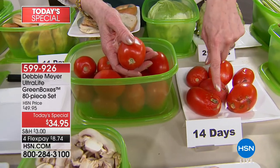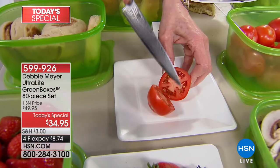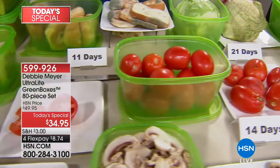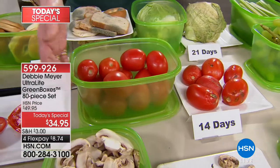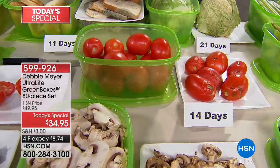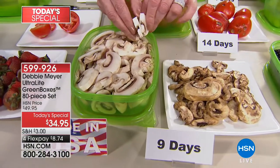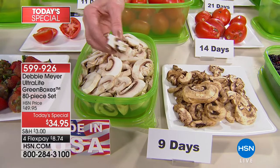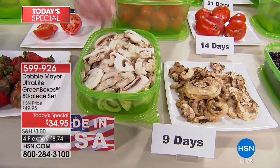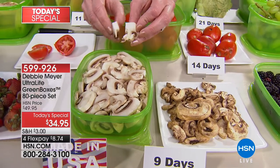That's 14 days — I'm going to cut open a tomato to show you what it looks like at 14 days stored in my ultralight green boxes. It's perfect — it looks like you just bought it. Wherever you get your fruits and vegetables from, they will benefit from being in my ultralight green boxes because I slow down the process. I want all of this back into my family. At nine days, you can have garbage mushrooms or these gorgeous, white, fresh mushrooms. The 32-ounce box — you're getting eight of those.